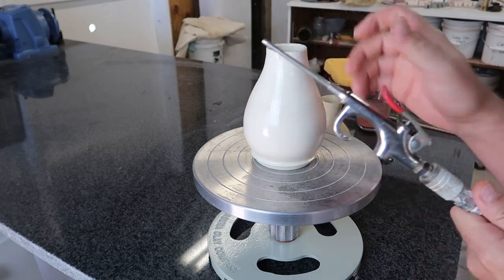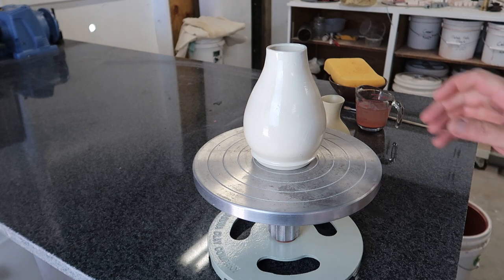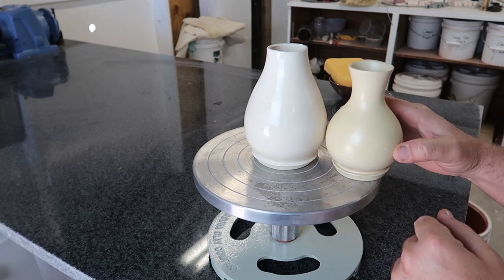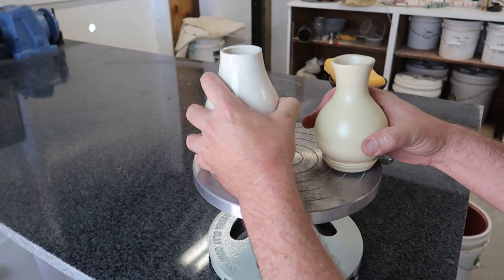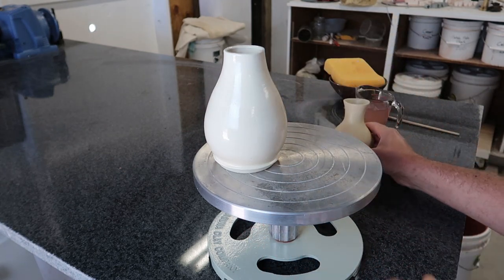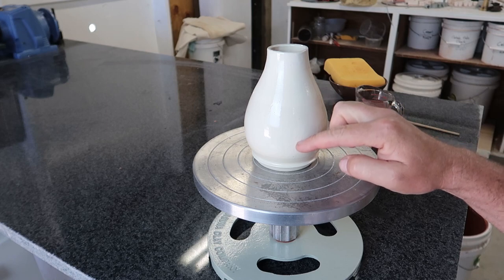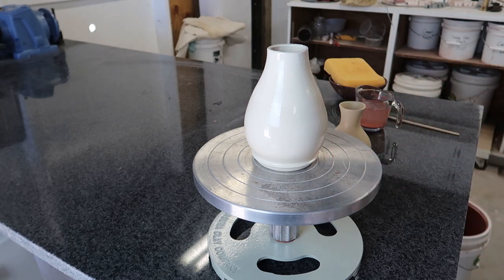I want to try this blowing technique again, but this time I want to take these two leftover bottles. You may recognize them — they're the carbon tests where the carbon burnt away. So I have a kind of smooth white and then kind of a rough, really thin celadon on this one. I want to start with this; I have a pre-mixed bucket of floating blue here on the floor. I'm going to take a dunk and then see if I can blow it around on this fully fired piece.